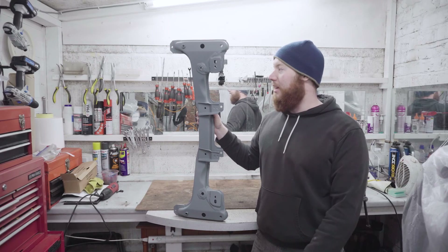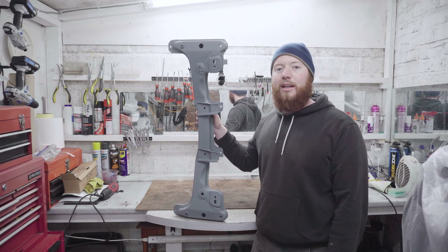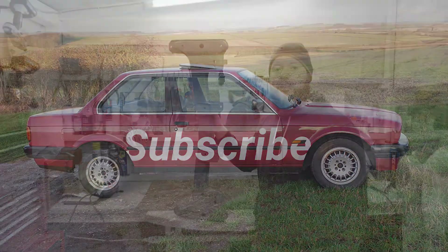Thanks for watching. The next thing I'm going to be doing is moving on to the brakes for the car, so make sure you subscribe to see how I get on with those.